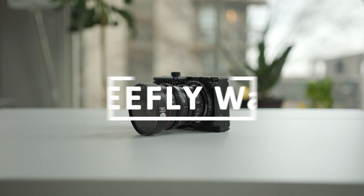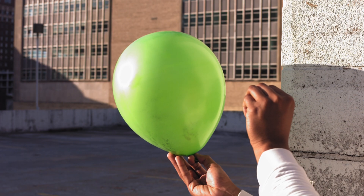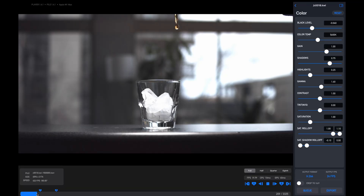FreeFlyWave is a compact design camera for slow motion video capture up to 4K at 422 frames per second. In this video we'll take a closer look at its high frame rate capabilities, menu layout, as well as the post-production workflow.